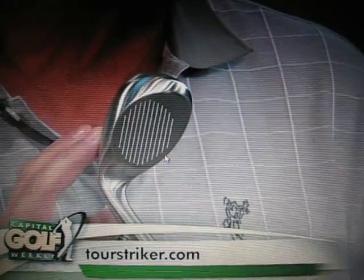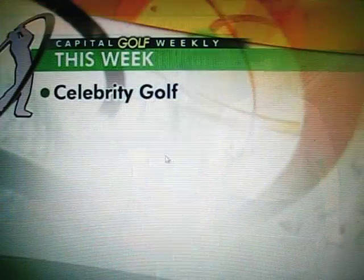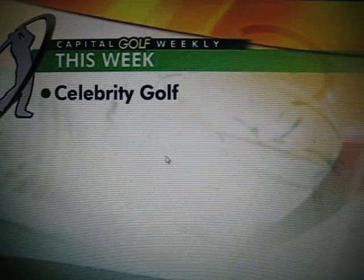I really do think you should take a closer look at this line — you can do it online at tourstriker.com. Coming up for you in this round of CGW, we'll look at a great charity tournament going on this week that gives folks the chance to do some real good.